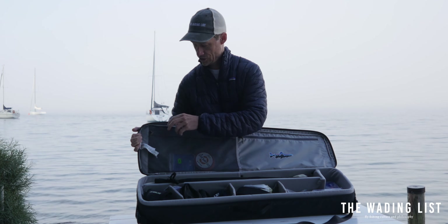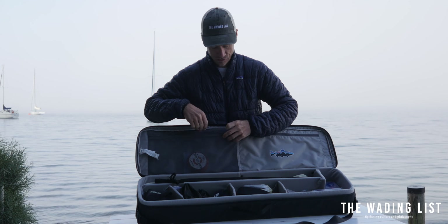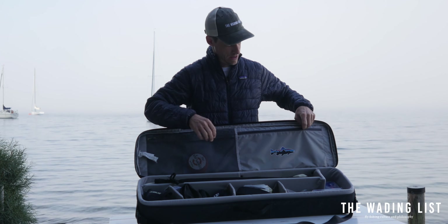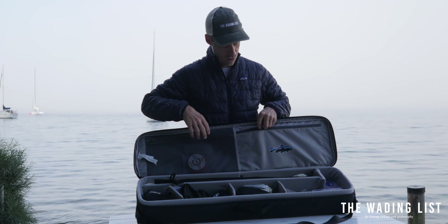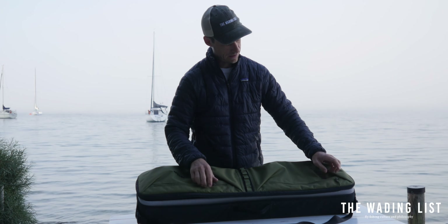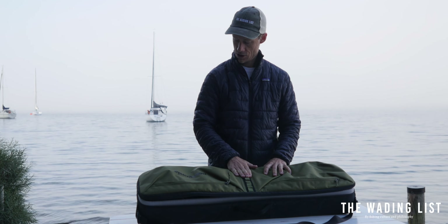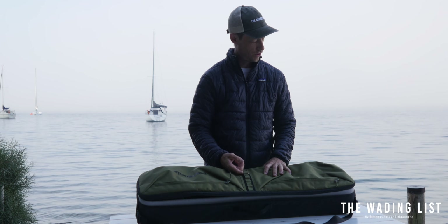On the inside it features two big zipper pockets where you can keep an extra line, a license, or whatever you fancy. And then on the outside it has two more big zippered pockets and plenty of attachment loops for additional gear.